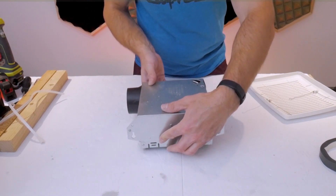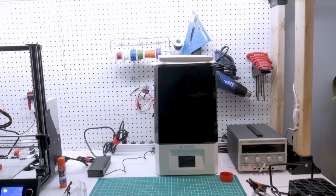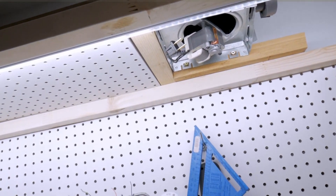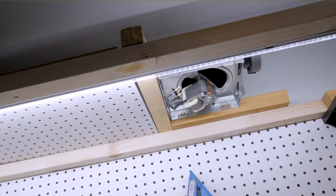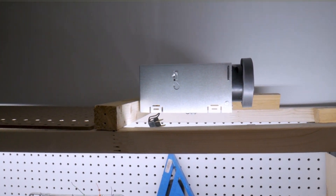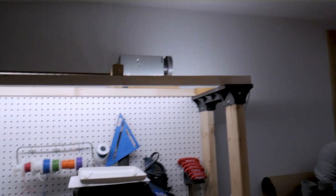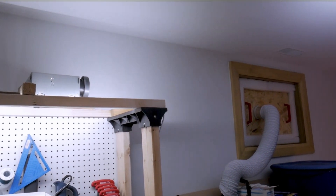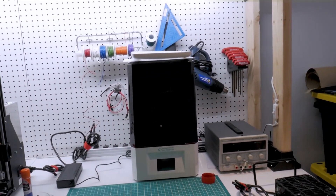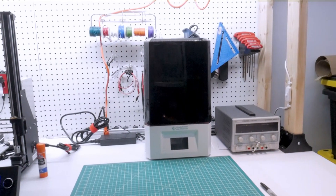Depending on where you have your printer you may have to build a frame around this thing if you're not willing to chop holes in your drywall ceiling. In my case I've already built a workbench where I put all of my 3D printers — I have a video on how I made that workbench, I'll put it in the top right corner of the screen. Otherwise it's pretty simple: I have two pieces of 2x2 wood supporting the ventilation unit, sitting on top of the top shelf of my workbench, and I can move it along the shelf depending on where the printer sits.